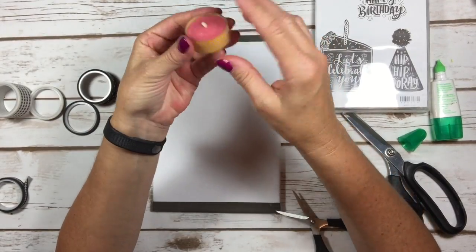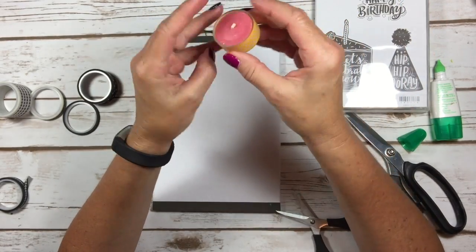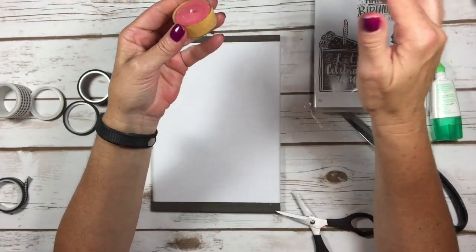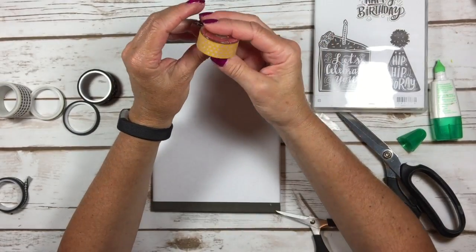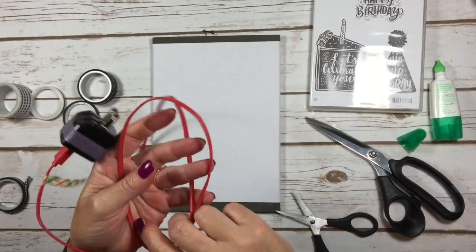Another idea: those little votive candles are usually plain and boring — mine happens to be a clear one, I think from Party Lite. I just took some washi tape and wrapped it around the outside. You could do a few different colors and it makes a cute little display.